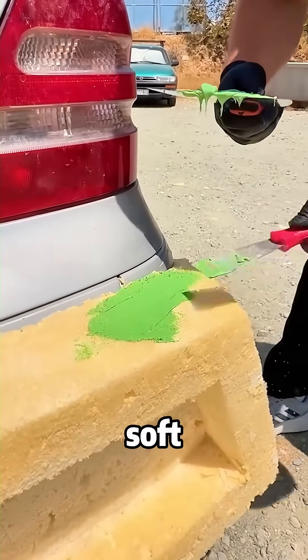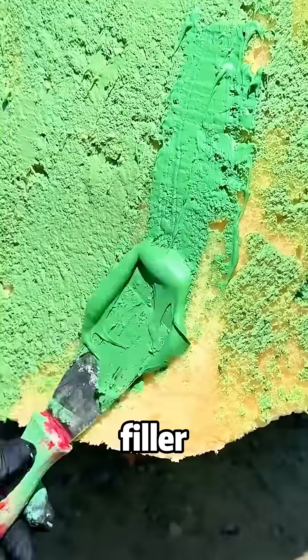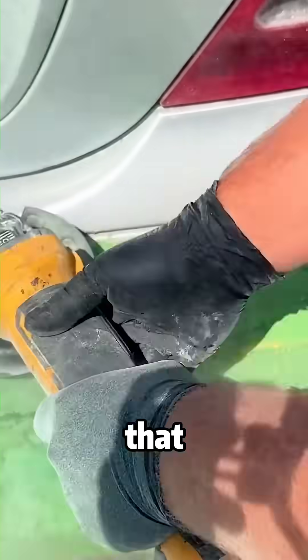Foam is too soft, so here is the trick: he coats the entire structure in a hard-shell body filler. This turns that soft foam into a rock-hard surface that can actually take a hit.